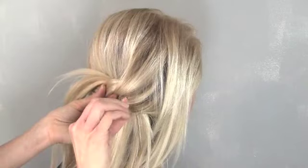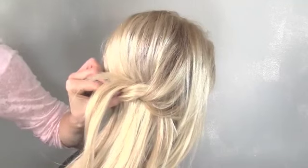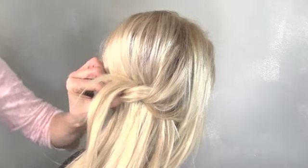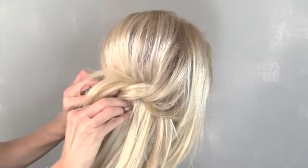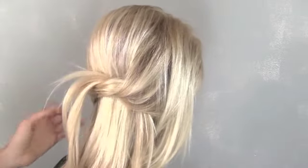And that's the hardest part of this entire hairstyle — it's that easy. Then you just want to bobby it into place. Take bobby pins and cross them, making like a letter X against each other, and that'll lock them into place better.